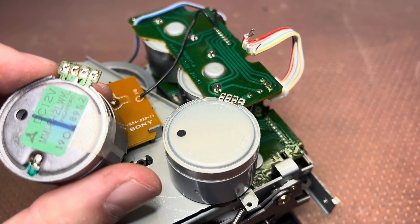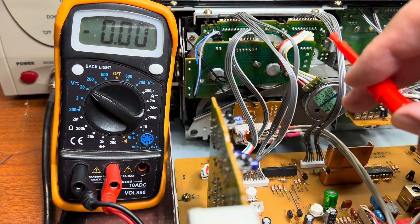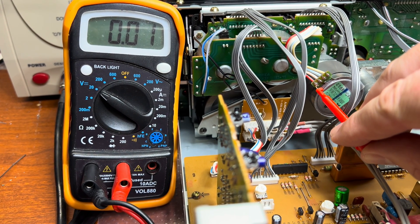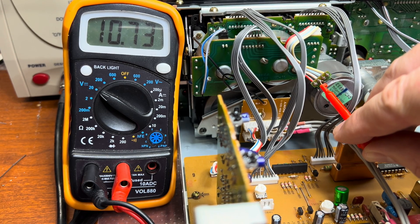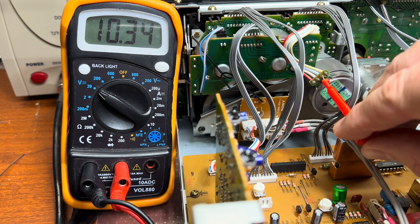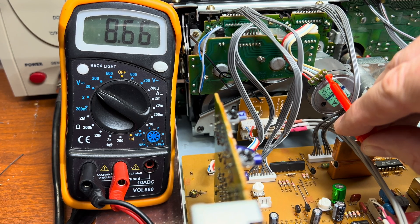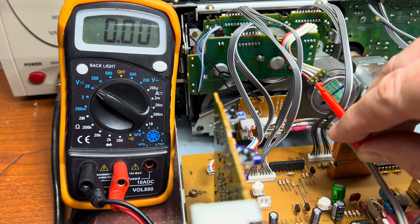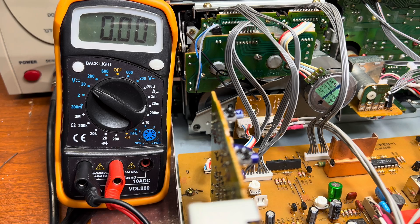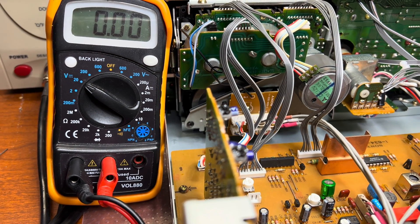I'm measuring the voltages — you can see on the voltmeter: the first pin is zero, the second is plus, showing 10.7 volts, then 10.3 volts and 8.66 volts. So it goes minus, plus — I believe this one is B and this one is A. Let me connect them and play around to see how it performs.